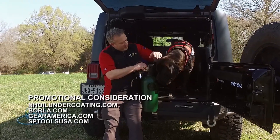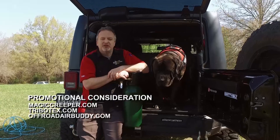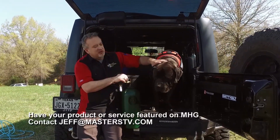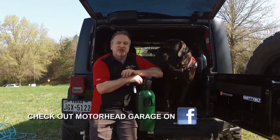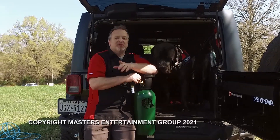I've got my off-roading buddy and my Off-Road Air Buddy, and we are ready to hit the trail. We are going to be back in the studio again next week, and we hope you will join us. In the meantime, you can email jeff@masterstv.com if you have a great product. Until next week, from our entire crew, we will see you — so long.